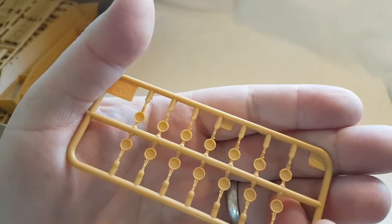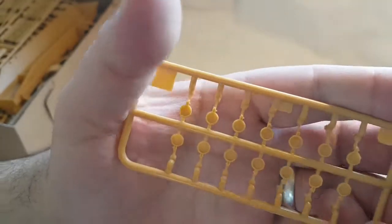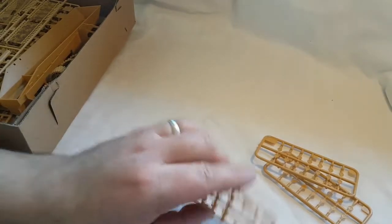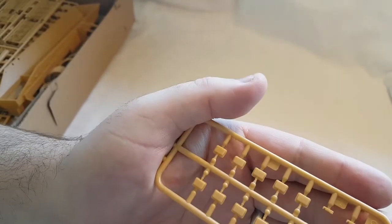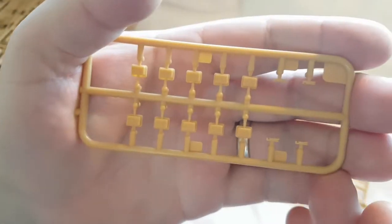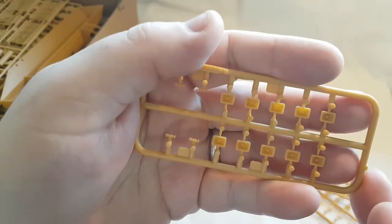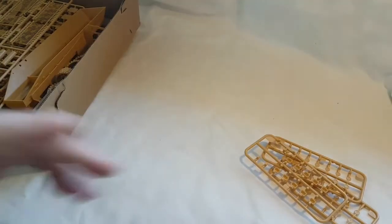The next three out of the box are sprues SB, SA, and SG. SB and SA are the LED lights to go on the sides of the bar armor — probably one for each side. SG looks like latches and the square LED lights for the bar armor.